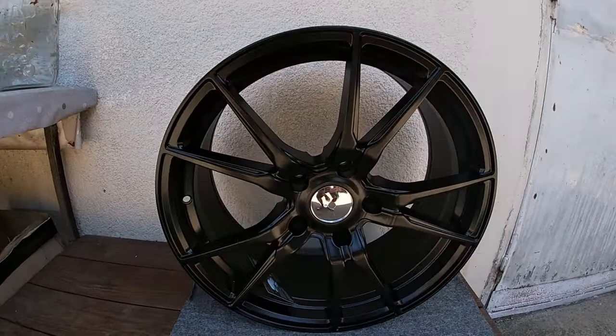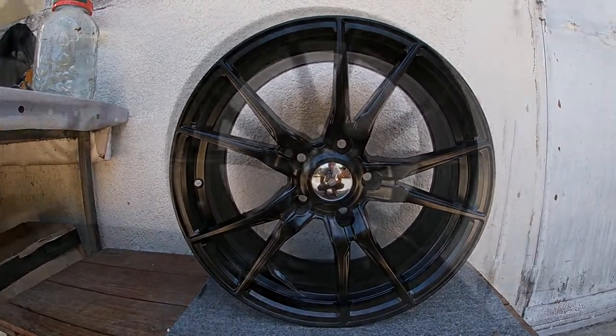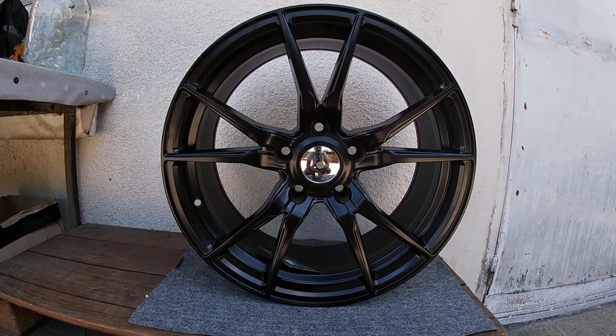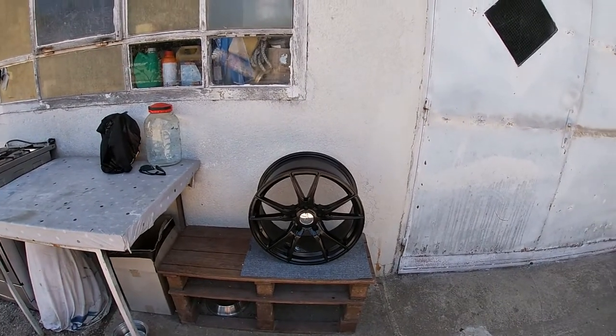So here they are — Forza Ultra 8x18 ET35, or offset of 35. The best part about the wheel is it's 8.7 kilos. Pretty good.